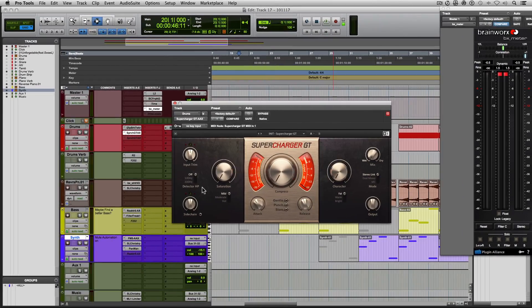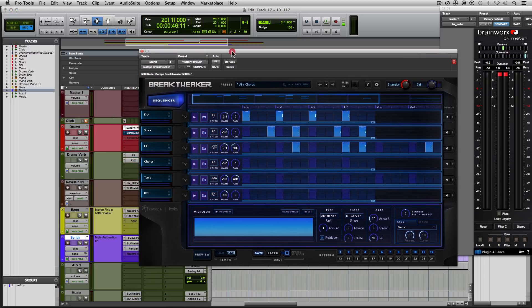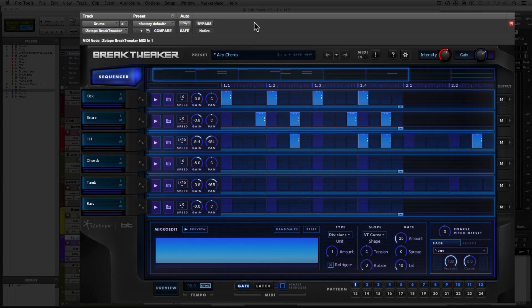So first things first, let's take a listen to the drums I put together. I didn't use a loop, but I kept it together as if it was a loop. I made these drums in iZotope's Brake Tweaker, which I love very much — it's a great plugin for making drums. In this example, I have a kick, a snare, a hi-hat, and a tambourine — it's more like a shaker.